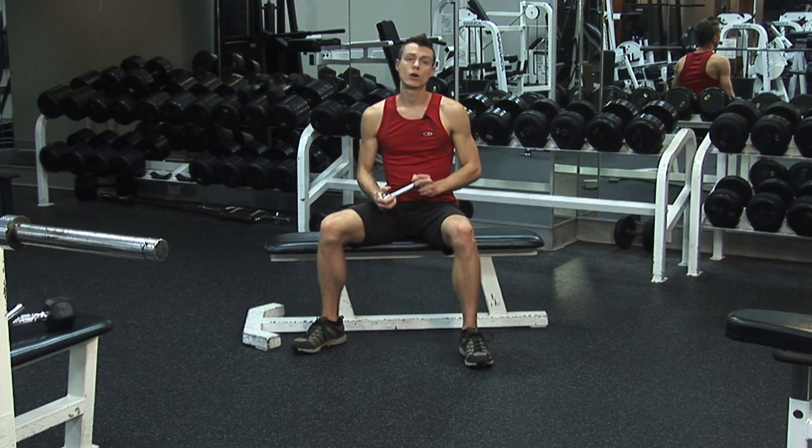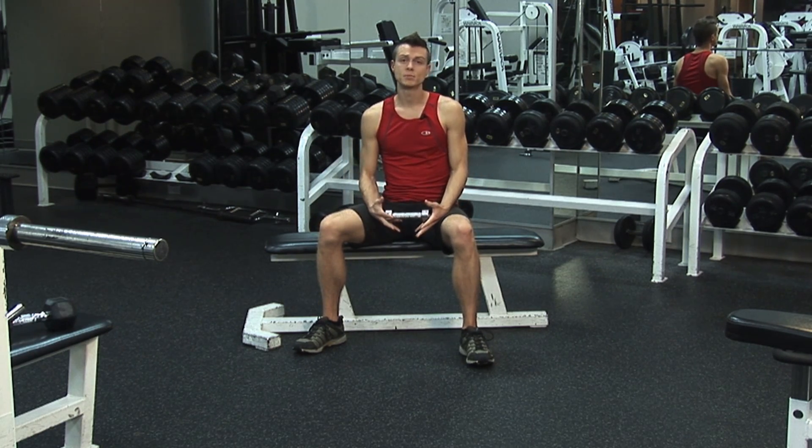Working your hand and forearm is a very important exercise because we use these muscles in virtually every upper body exercise that we do.